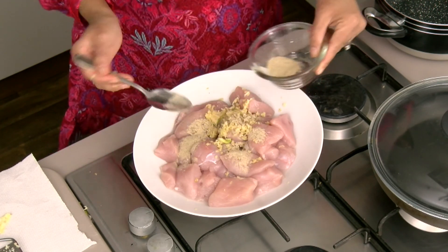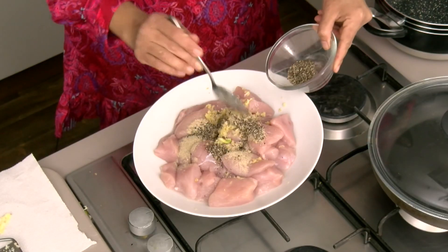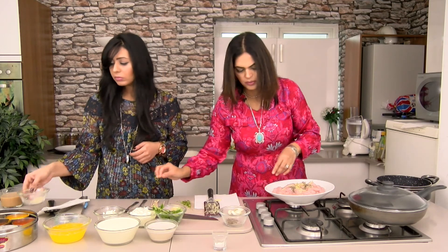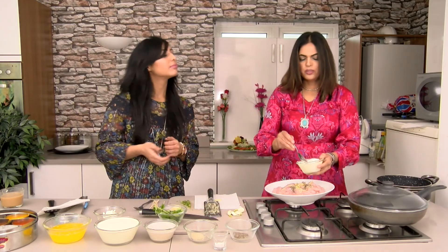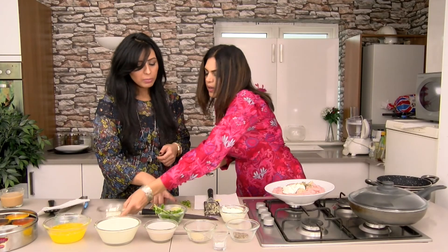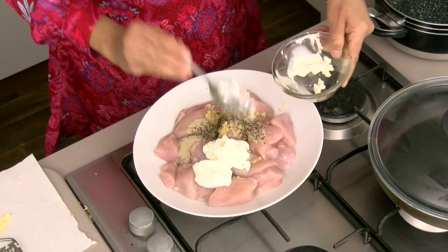About a teaspoon of black pepper - that's coarse black pepper. I'm using everything in the sauce as well so you don't need to remove it. I've got some yogurt, about two tablespoons of yogurt. Would you like me to cut the ginger as well? I'm gonna use about two tablespoons of cream cheese.